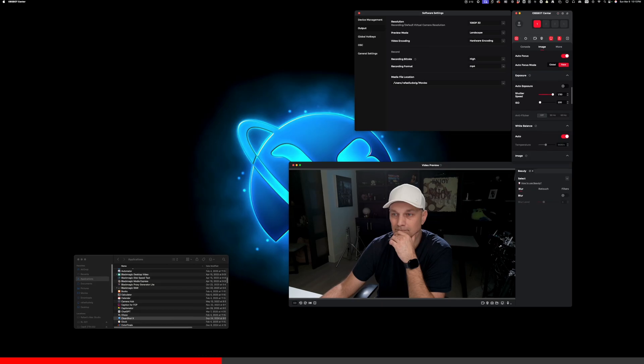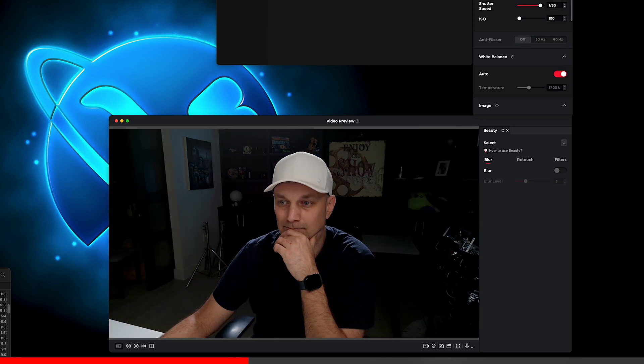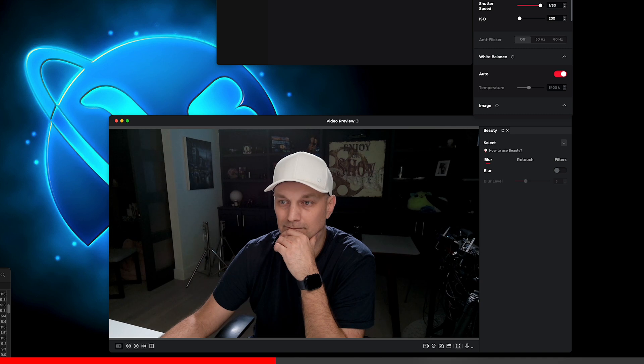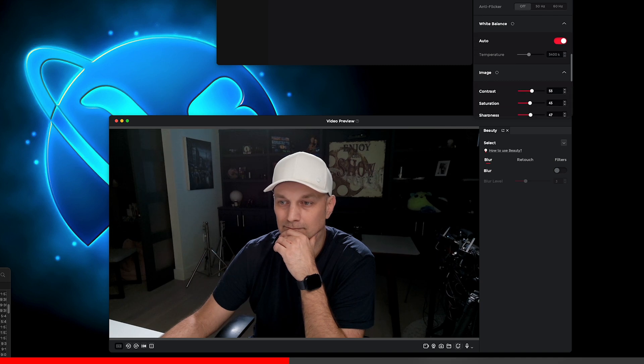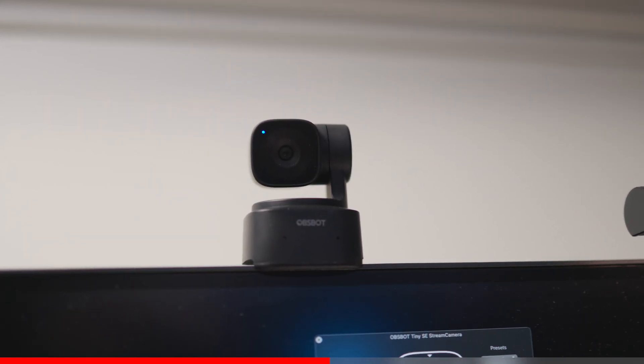This tiny little camera packs a great sensor which gives exceptional low light performance, captures more light for reliable image quality, enhances sensitivity, and reduces noise. With a fast aperture, it also ensures vibrant colors and sharp details regardless of the lighting situations in your space. I actually found I had to lower down the sensitivity just to get the image I was looking for. And with the ability to turn on AI auto tracking, you'll always be in frame.